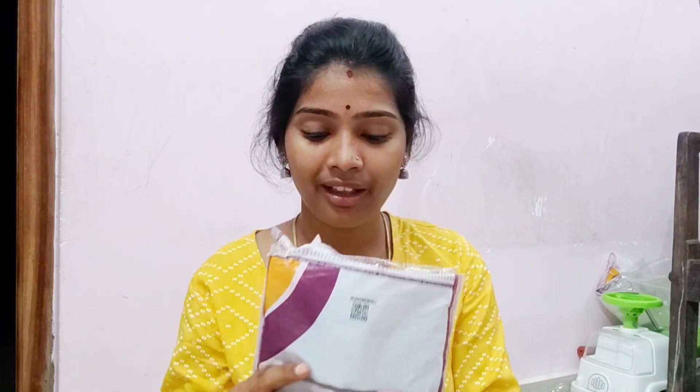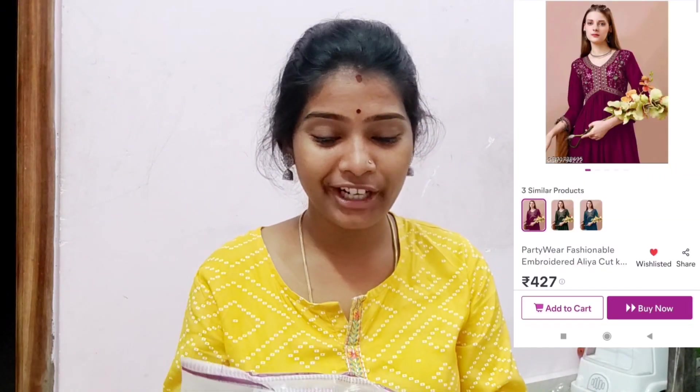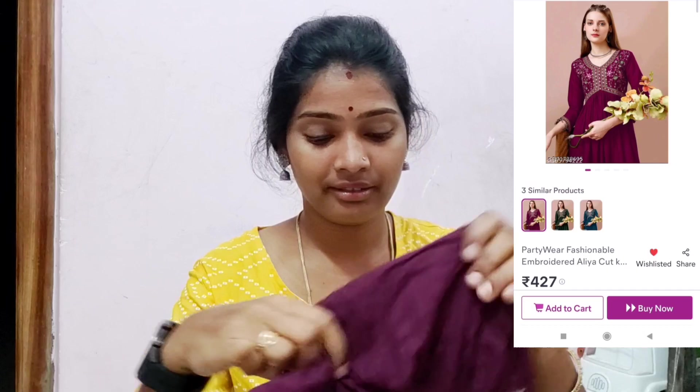I will show you the quality and price. Please like, share, and comment. Please subscribe to my channel.